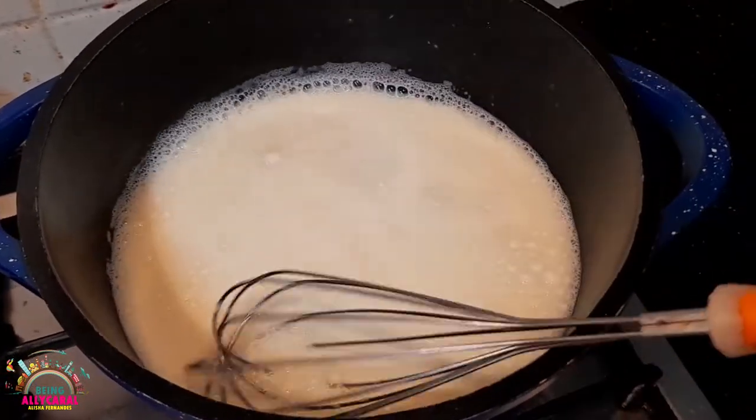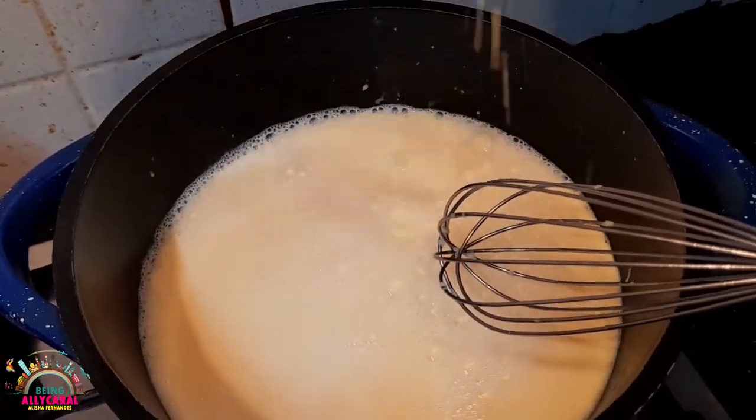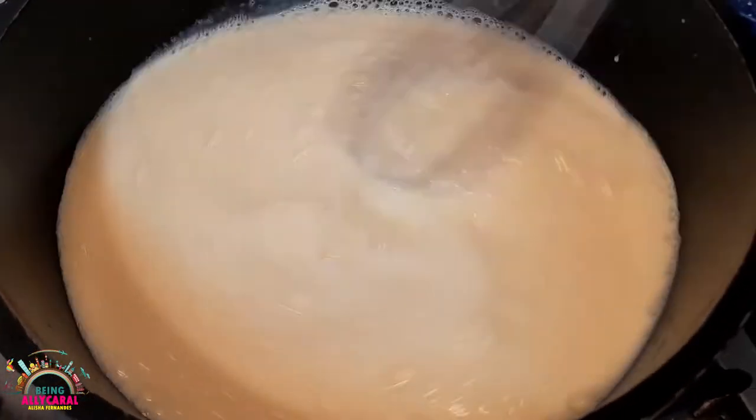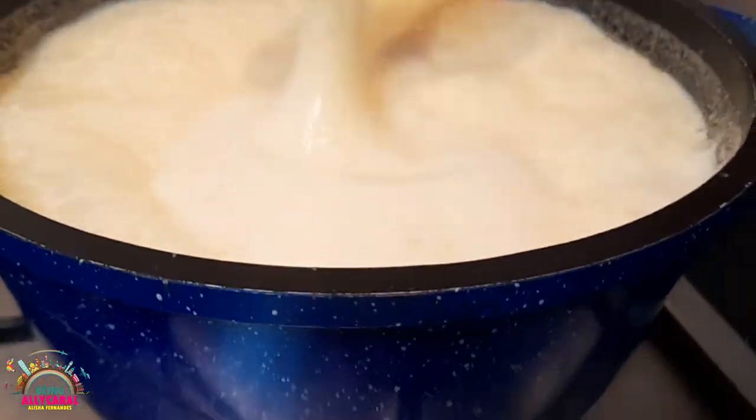Now what we're going to do is add the milk-mixed custard — it's a tongue twister — the milk-mixed custard into the milk which is boiling, and we're going to stir everything together.